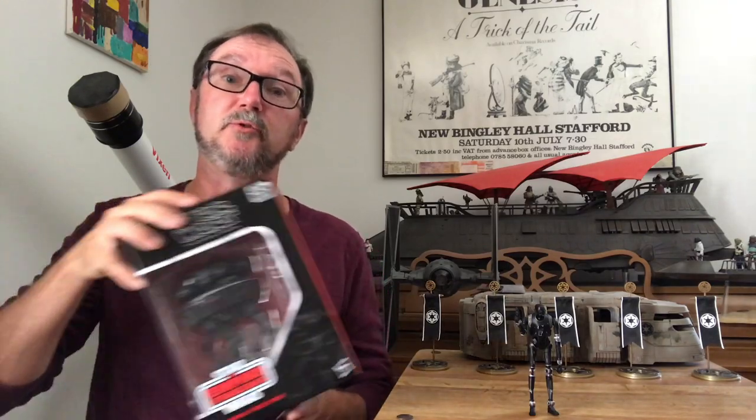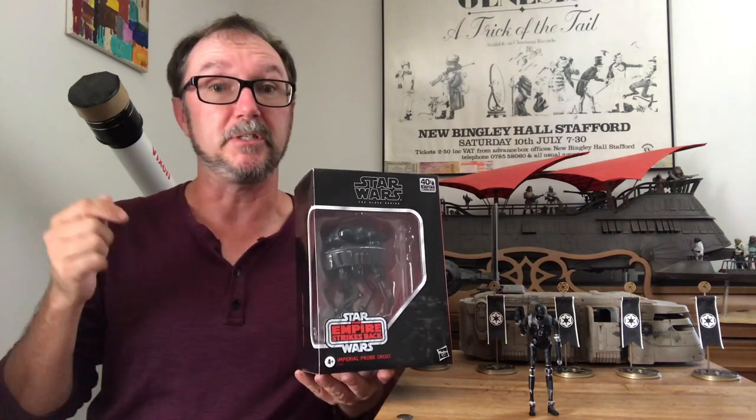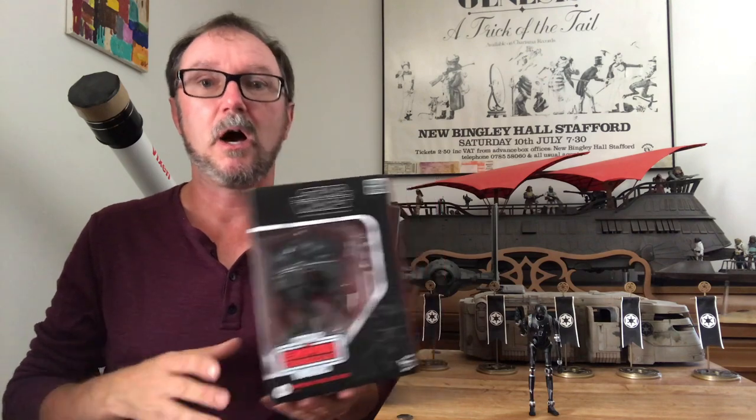That's it for this communique. If you'd like to qualify to win this awesome Black Series probe droid, you must be subscribed to this channel and leave a comment below. I'll draw and announce a winner one week after the posting date of this video.